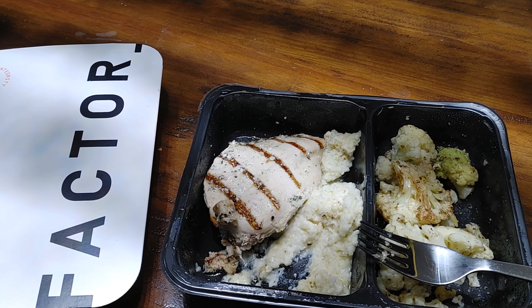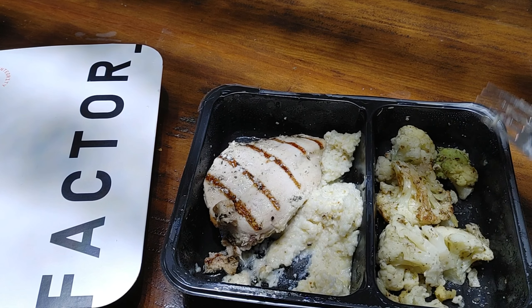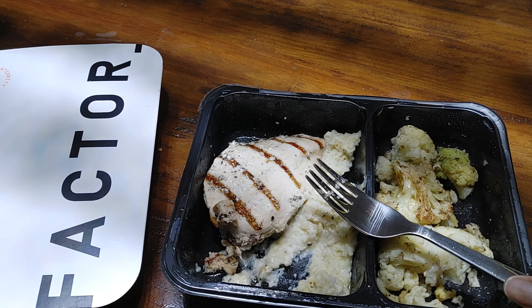Overall I would give it a 7 out of 10. This is pretty good. The polenta is fabulous — really, really yummy. The cauliflower is kind of plain, needs a little bit more going on over there. But overall pretty good. Would I order it again? Maybe — yeah, I might order this again.